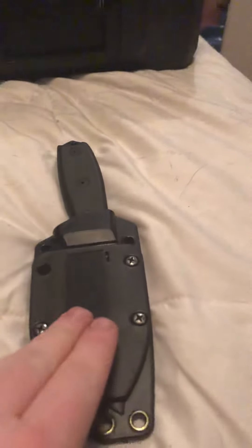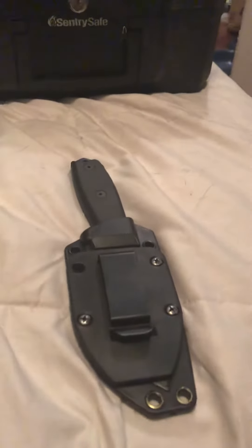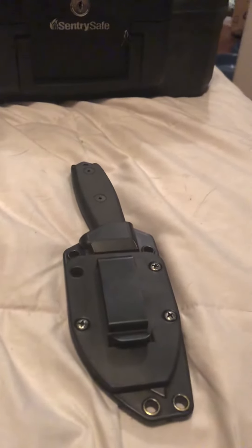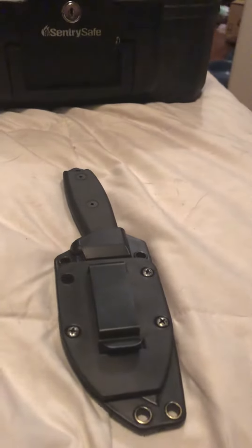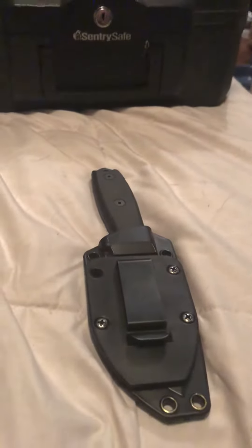It's my EDC knife. I really don't carry any other unless I'm doing a different kind of job — if I need to bring a utility knife, I do. But this is a nice knife. It's good for survival, self-defense, whatever you want to use it for. I highly recommend it. I think the price is around $150 to $200, depending on the model.